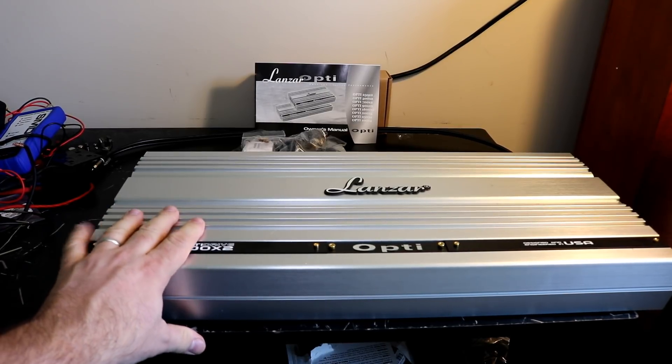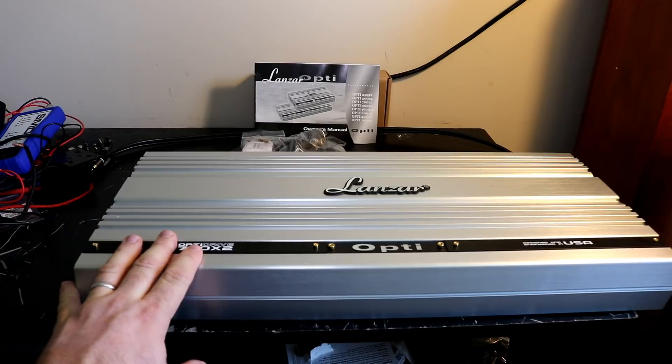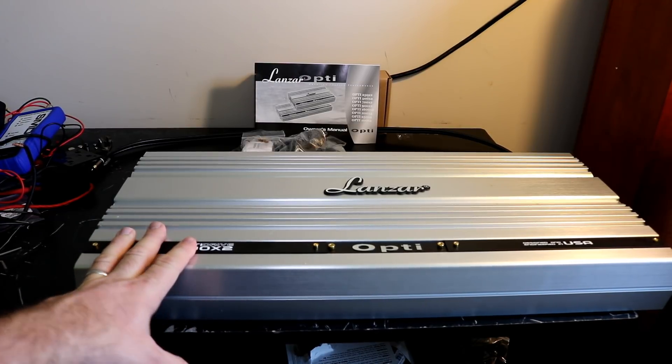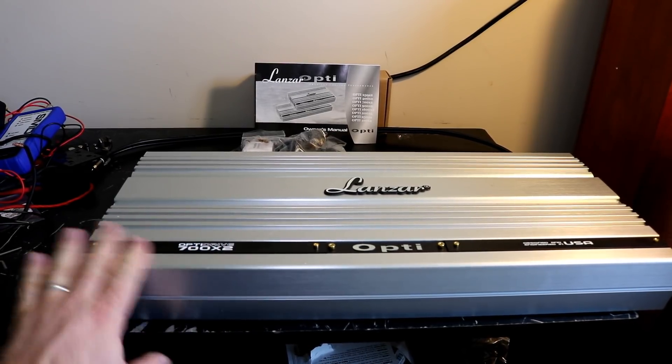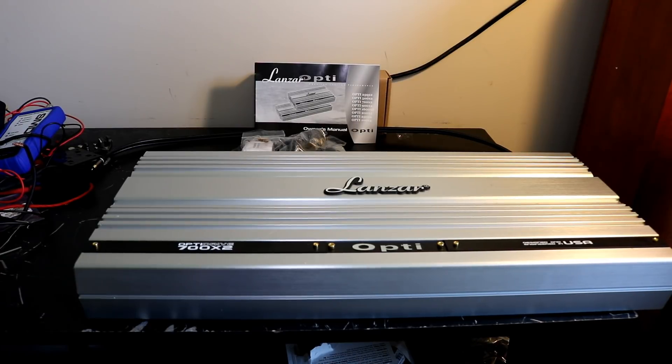Again, solid value, sounds great, looks fantastic — this might be the sharpest looking amp I've ever run. I like this one a lot; I might not sell it. Lancer OptiDrive 700X2 — over 2,000 watts at 4 ohms bridged, class AB, quite the current pig. If you're going to buy one, upgrade your electrical systems — big time. And that's it for me folks. Until next time, I've got more amps to test.